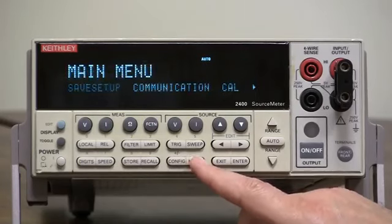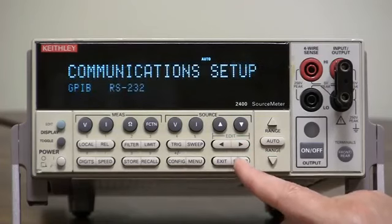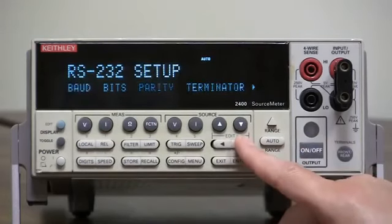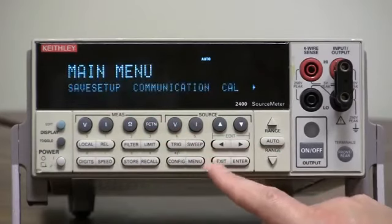Then you have to go back into the menu again — menu, communication, RS-232 — and then you have your standard parameters: baud rate, bits, parity, terminator, and all the way to the right you have the flow control. That's all you need to do.